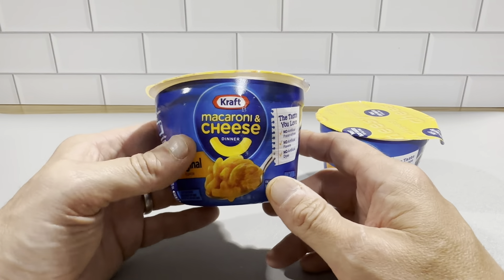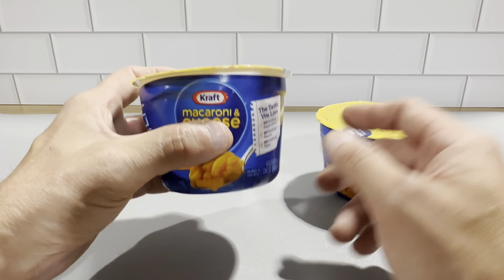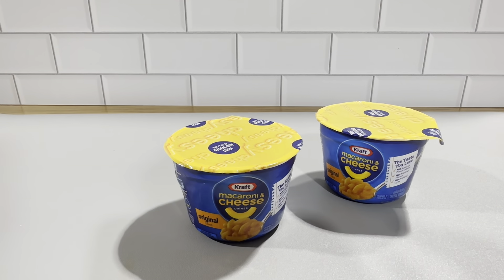Definitely check these out — Kraft macaroni and cheese cups. We picked these up in the eight-pack, and we're very happy with them.